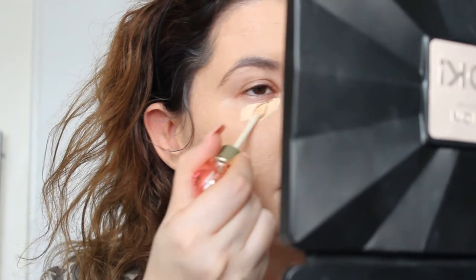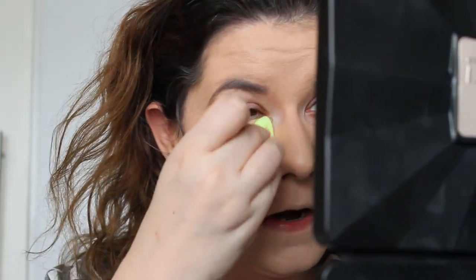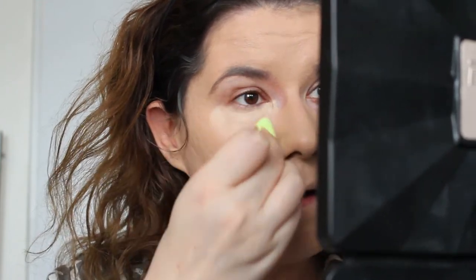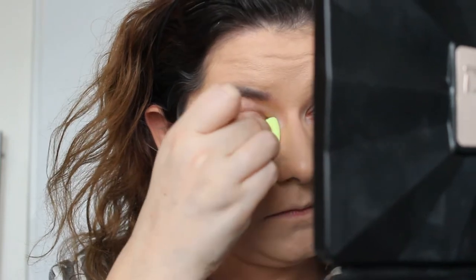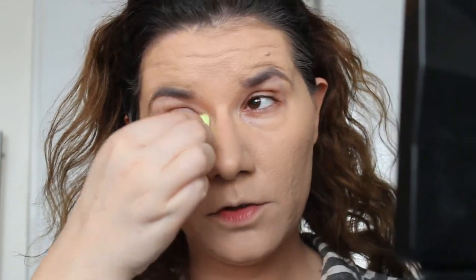This is the perfect shade for me — I'm very, very happy because it's not cheap. I'm going to use the concealer and see how it blends on top of the foundation. This is Jeffree Star concealer. I'm going to use the small beauty blender, and I can see that the concealer is blending very, very nicely on top of the foundation — they really work together beautifully.